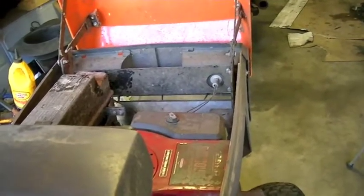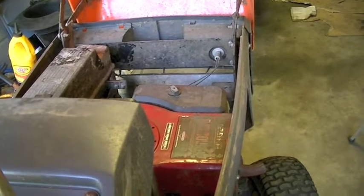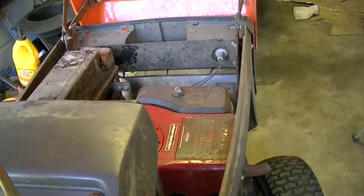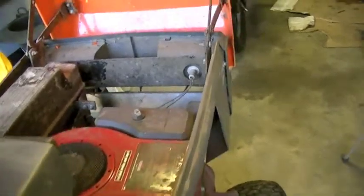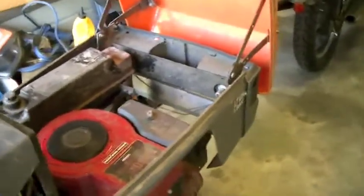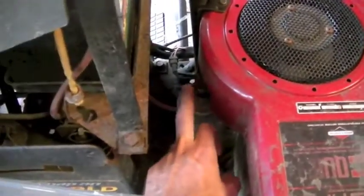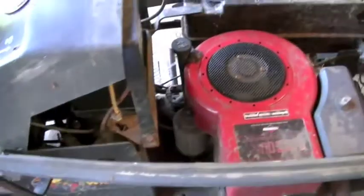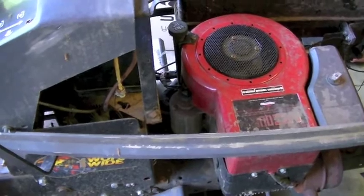For today's repair we're looking at a Husqvarna lawn tractor that makes grinding noises when you try and start it. It's a very common fault on Briggs & Stratton lawn tractors. The fault on all of these is the starter motor gear which crumbles and shreds itself to pieces. Today is going to be on how to fix that.